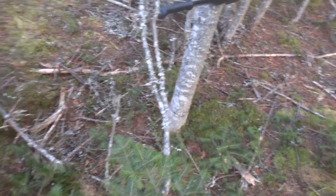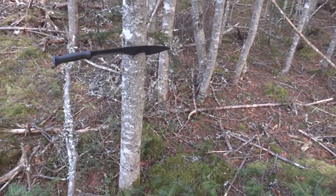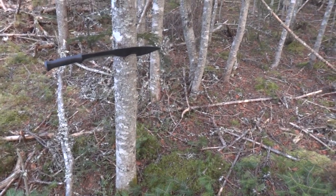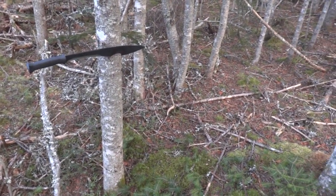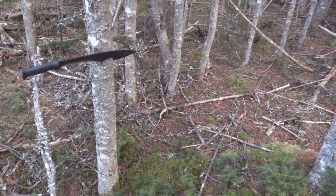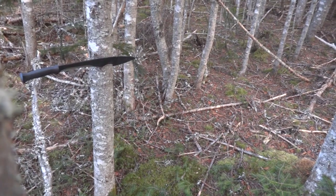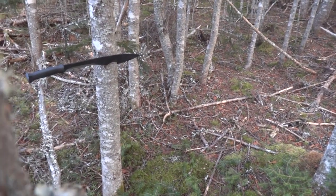A big advantage of the Magnum Kukri Machete is simply the raw length of it. I could take a tree by one end, and with the Magnum Machete and my arm, I'm cutting five to six feet in front of me. So I only need to make a couple of passes or move the wood a couple of times and I've got it limbed out. So there's a bit of an advantage there.